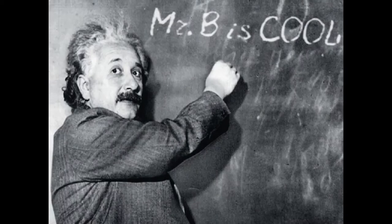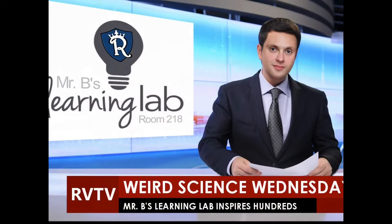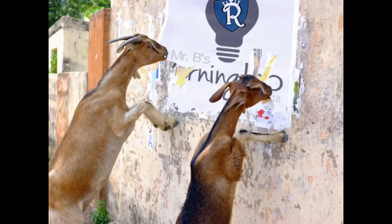From my heart and from my hand, why don't people understand my intention? Way in here... weird science.